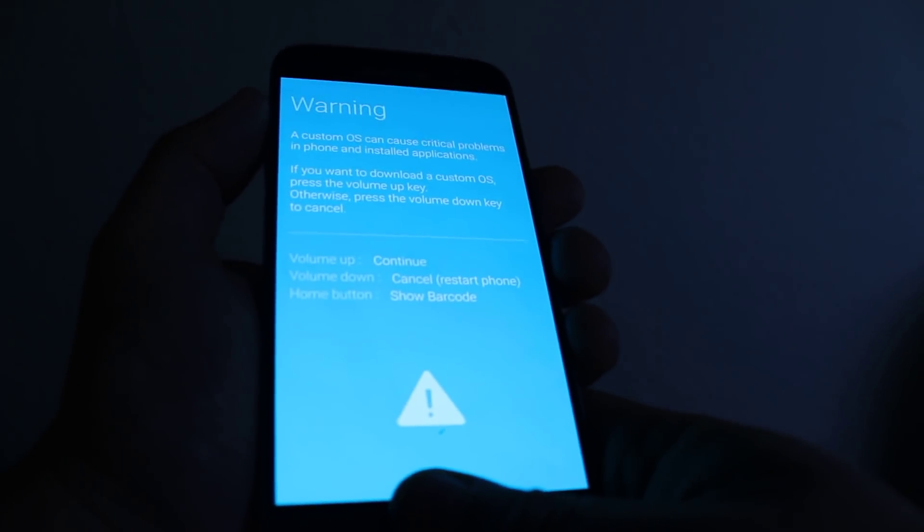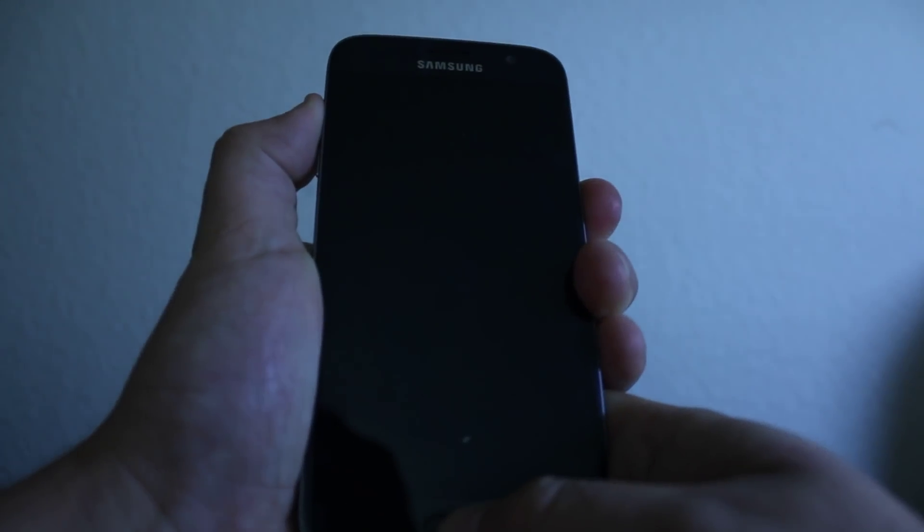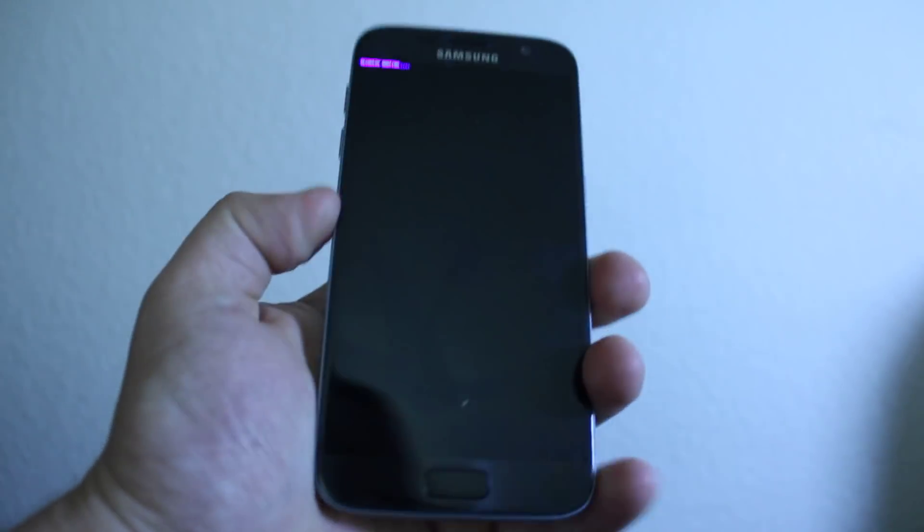Once you press cancel, hold the volume up, then the home key, and then power again. That's gonna get you to recovery mode.